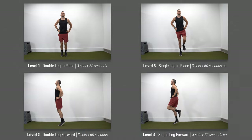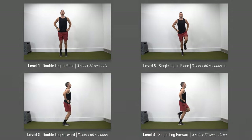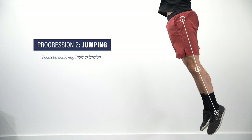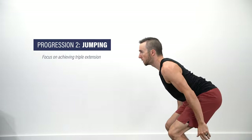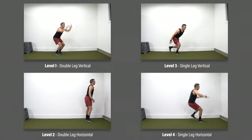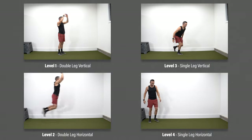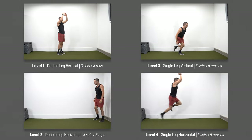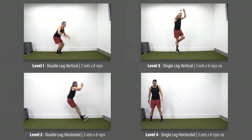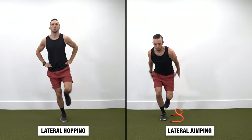If achieving 60 seconds is too challenging, start with a lower time, but you should be able to complete 60 seconds prior to progressing levels. Progression two is jumping — focus on achieving triple extension each repetition, meaning your ankles, knees, and hips are fully extended in mid-air. Level one: vertical jump. Level two: horizontal jump. Level three: single-leg vertical jump. Level four: single-leg horizontal jump. For each level, build up to a maximal effort — aim for three sets of eight reps for levels one and two, and three sets of six reps on each leg for levels three and four, with no pain during these exercises. Depending on your sport, you might also consider exercises with a lateral component, such as lateral hopping and jumping.